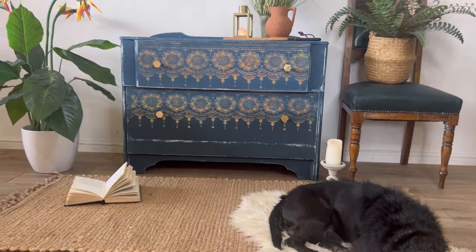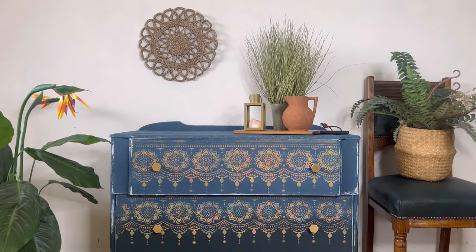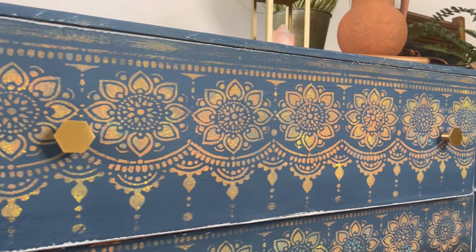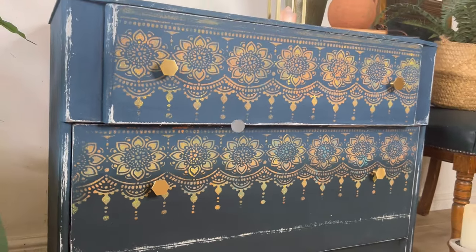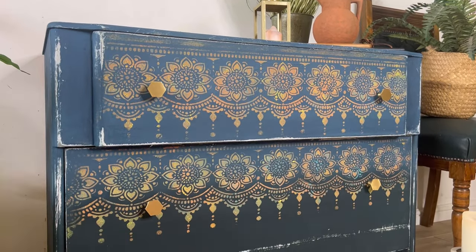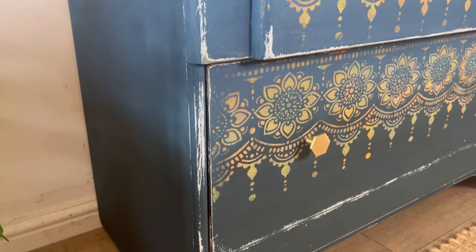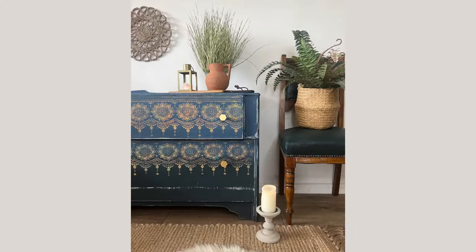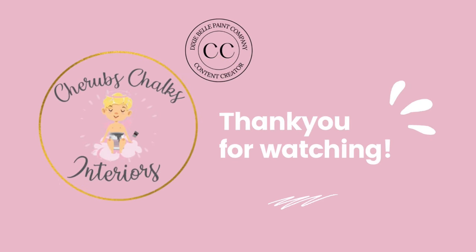Now it's time to photograph and Toby the dog did not want to move so I promised him a little bit of modelling time. I finally shifted him so now we're going to have a proper look at these drawers. I personally am in love with the detailing on that stencil — I don't know why it's taking me so long to use it but I will definitely be using it again very soon. Here's a closer look where you can see that distressing and blending in more detail. I hope that you've enjoyed joining us today on our latest tutorial and if you'd like to see more of our work you can find us at Cherub's Chalks Interiors on all social media platforms. For more videos like this be sure to subscribe, leave a comment and turn on your post notifications. Thank you for watching and I look forward to seeing you next time.